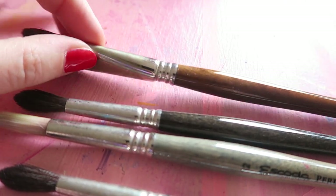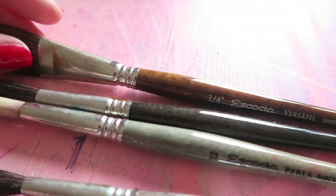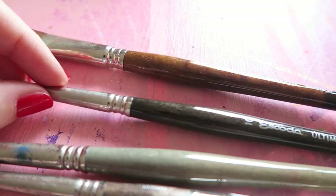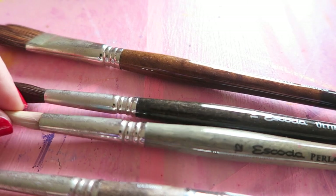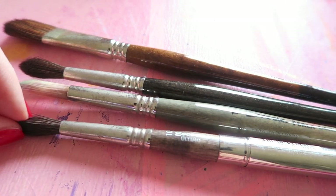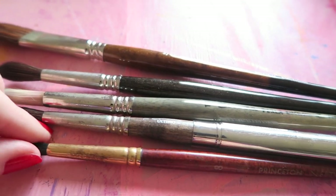Let's move on to brushes. If you're just starting out, get a larger round and a flat brush and a smaller brush for details from a well-known brand like Princeton or Escoda. Start out with synthetic options — they are cheaper, and since you don't know yet what you love to use, the last thing you want is to invest in an expensive Kolinsky sable brush only to later discover you enjoy a different size or shape.